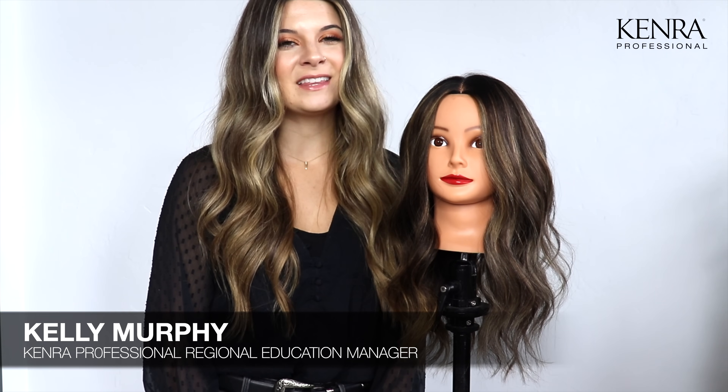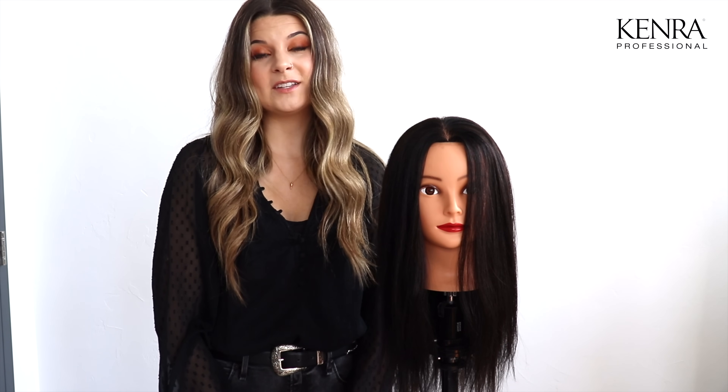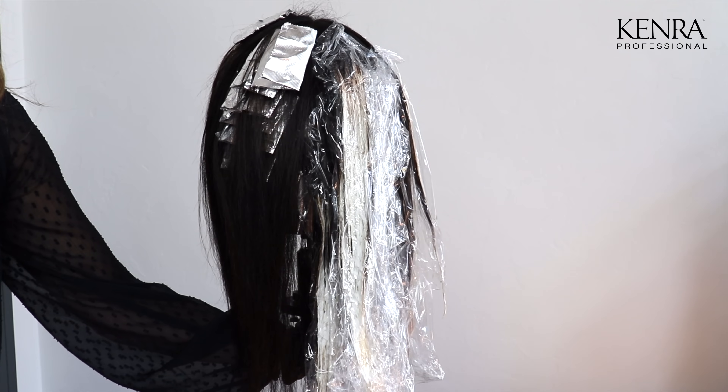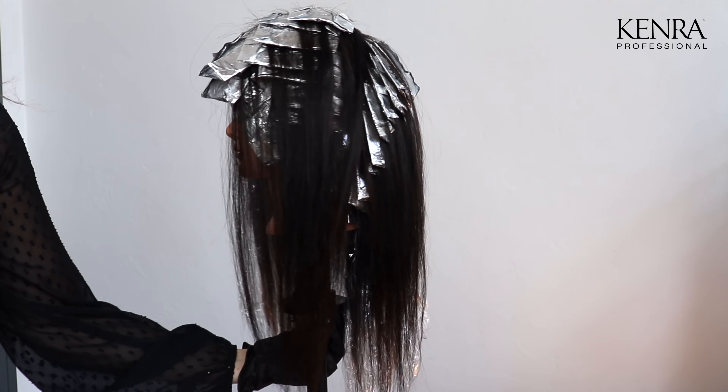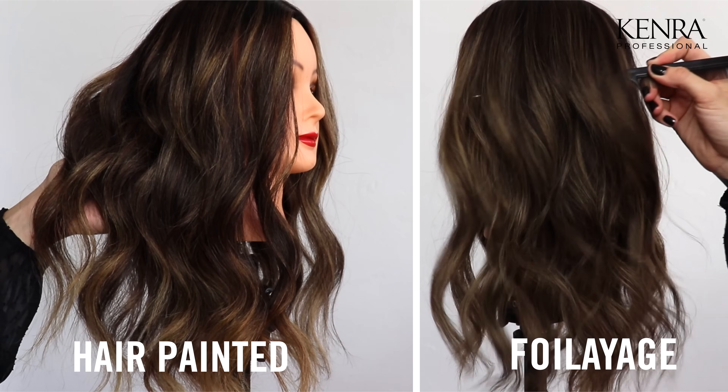Hey everyone, I'm Kelly, educator with Kenner Professional, and today I'm going to show you a few ways to approach balayage on dark hair. It just depends on the result that your client is looking for. Today I'm going to be focusing on two techniques: foilage and hair painting.